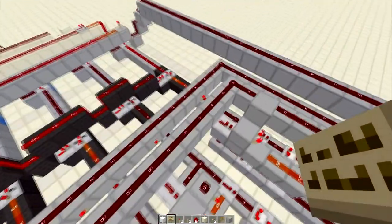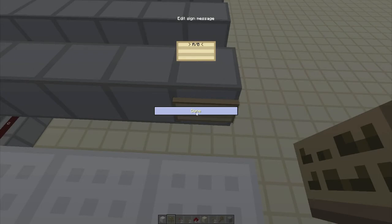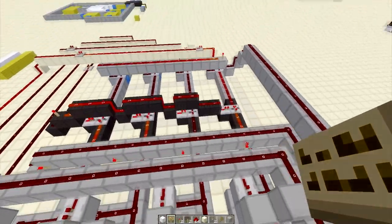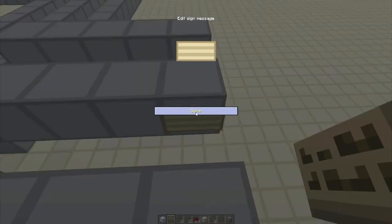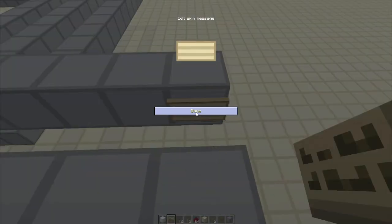So this is the switch inputs, and I'm just going to label this as A slash B. And this one is to enable the inputs. And the last one is load to accumulator — enable ACC output. And then we have the last one, which is load to accumulator, which is pretty self-explanatory.